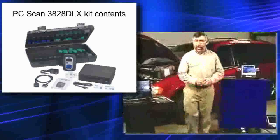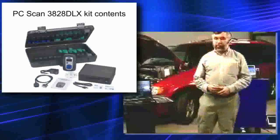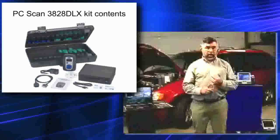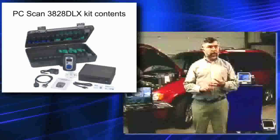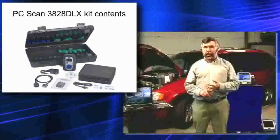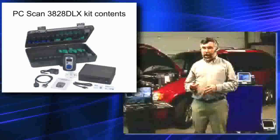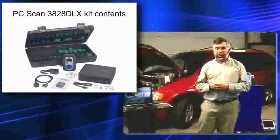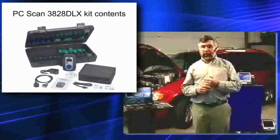That will come with your PC scan kit. Also in the kit will be software for your laptop so you can set it up. You'll have the OBD1 Asian cables, green in color, the OBD1 domestic cables, green and blue in color, and a little box to hold it in. What's really interesting about this device is it's also wireless.